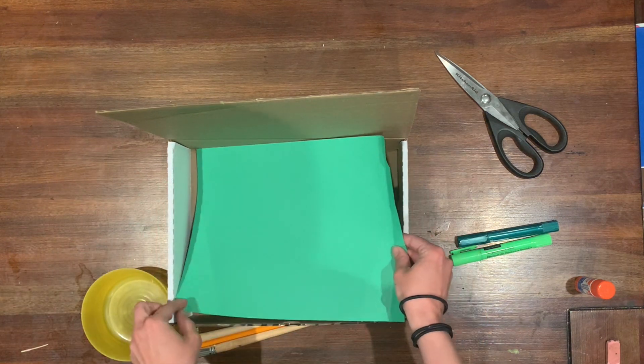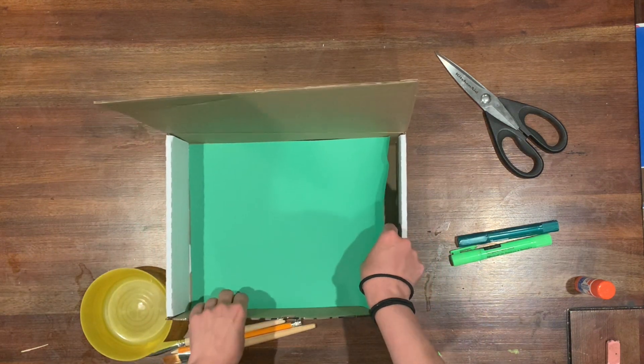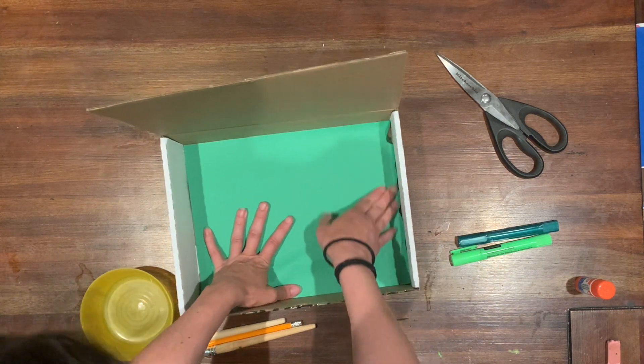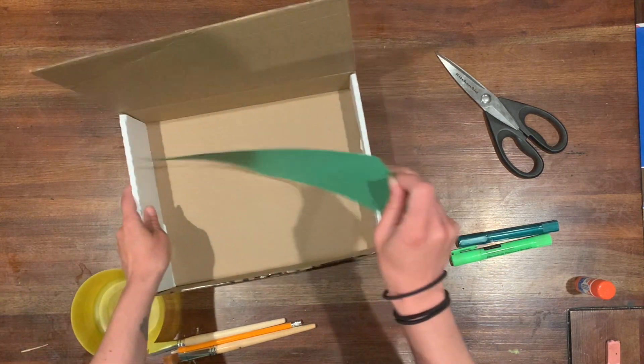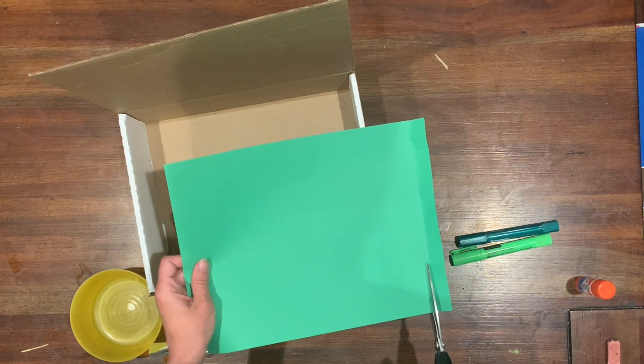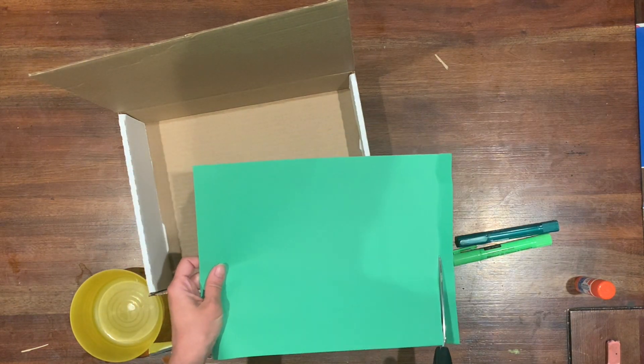Collage is a really great way to fill in large areas on your box if you don't want to paint them, and it also gives you a chance to add some cool texture to your box as well.